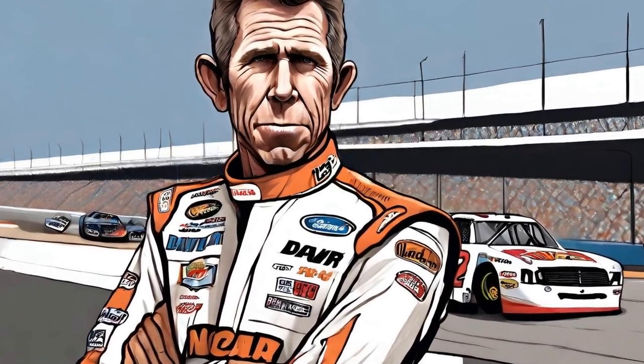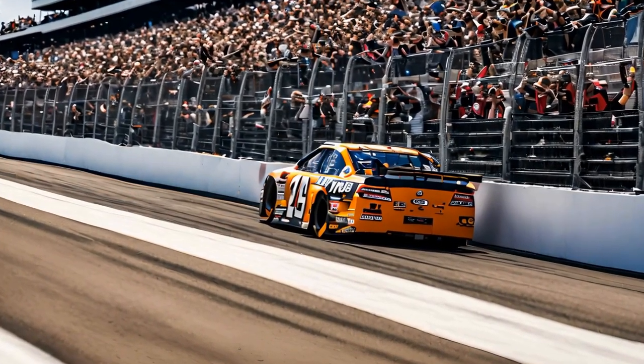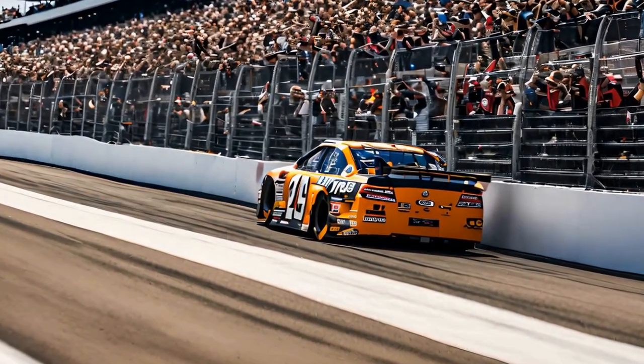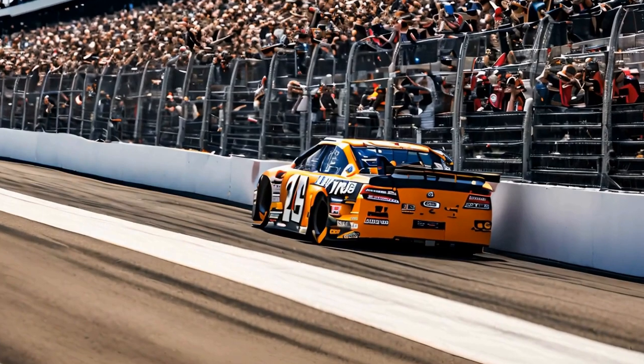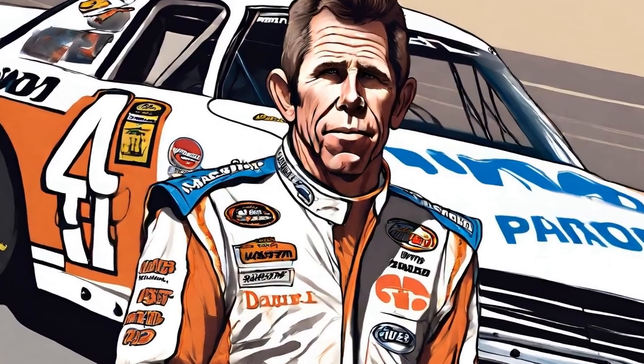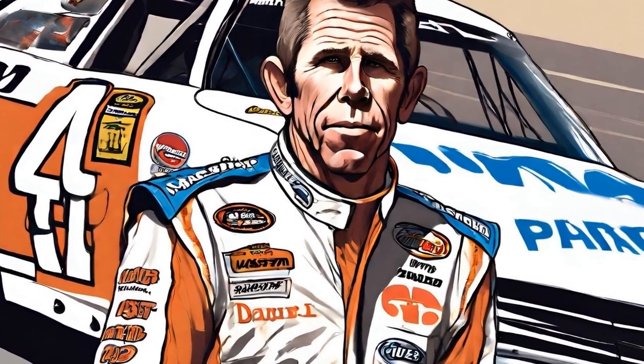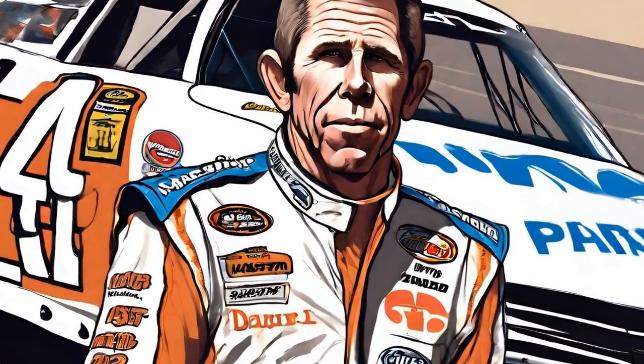Five: Rest and Recovery. Despite his intense training schedule, David Pearson understands the importance of rest and recovery. He makes sure to get adequate sleep each night and takes rest days to allow his body to recover from strenuous workouts. Pearson also incorporates stretching, foam rolling, and massage therapy into his routine to help prevent injuries and reduce muscle soreness.